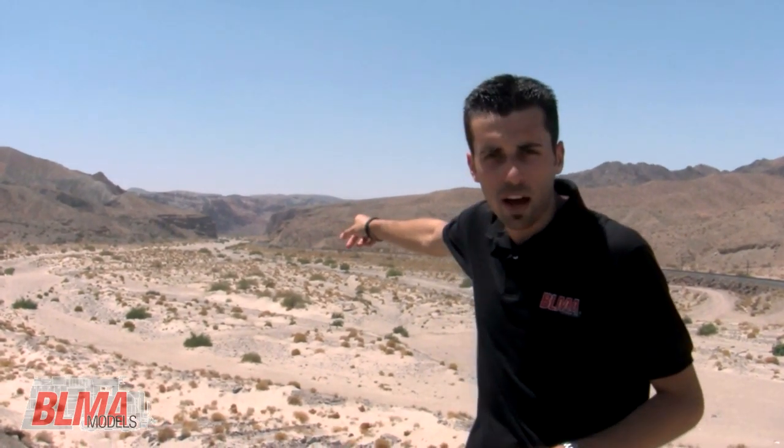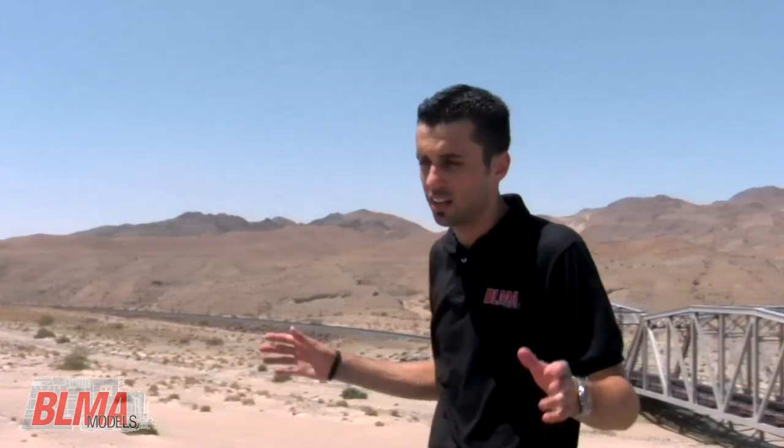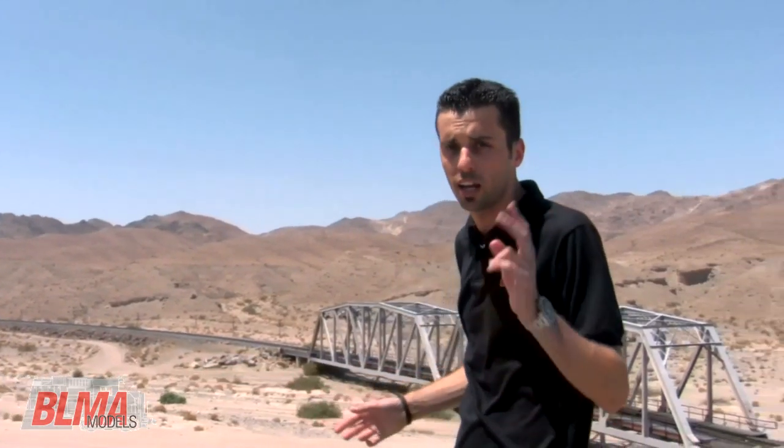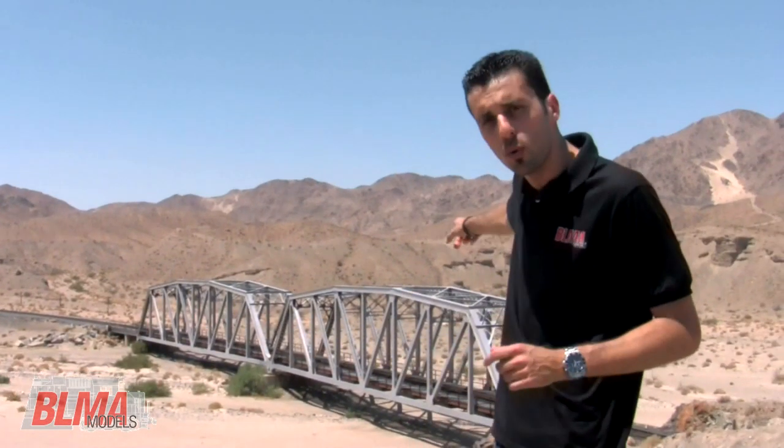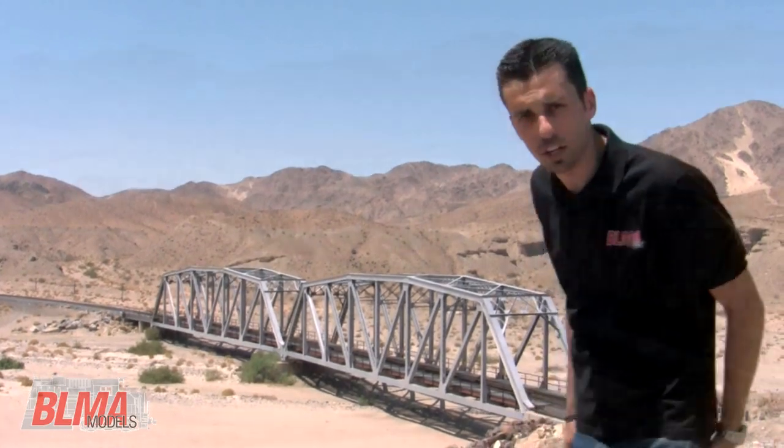Hey everybody, Craig Martin here for BLMA Models. We're smack dab in the middle of the Mojave Desert. It's 110 degrees outside, but we've got Afton Canyon right behind me. We're here for two reasons. Number one, it's a really cool place to railfan. Number two, the prototype for our new 200-foot long all-brass truss bridges in HO scale and N scale are right behind me, so let's take a closer look.